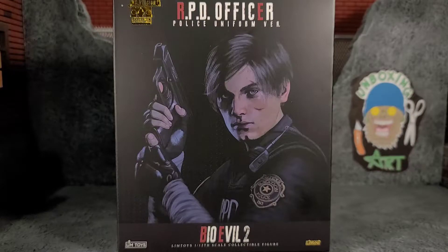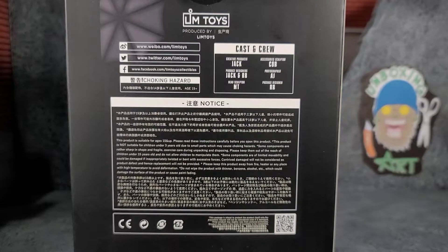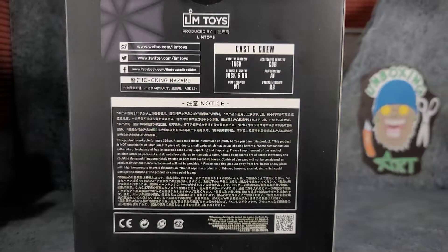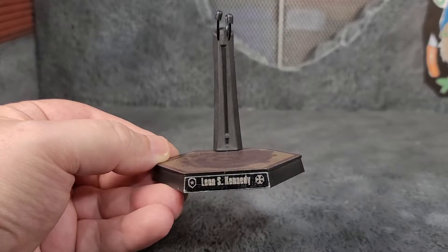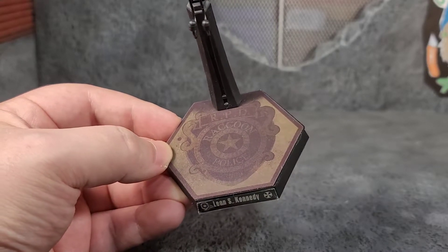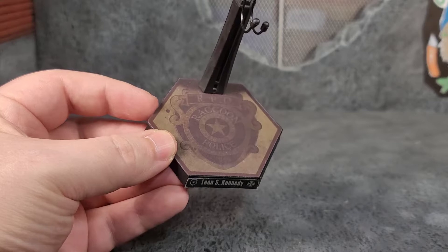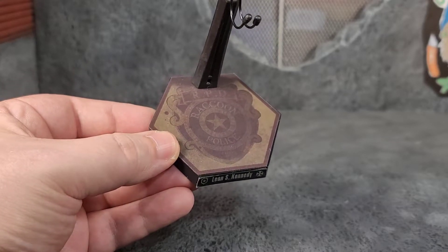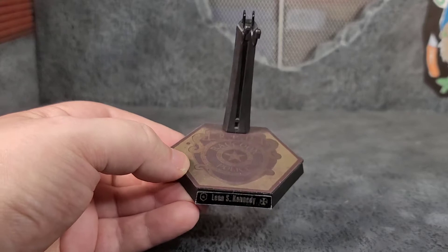The box is done in a matte finish. On both sides and the top it says Lim Toys Bio Evil 2 RPD Officer Police Uniform Version. On the back of the box there are legal notices, some websites to check out, who made the figure, and it has a little umbrella logo. Leon comes with a stand that actually says his name on there on a sticker. It has a little badge and umbrella logo, and it says RPD Raccoon Police. Almost looks like they took a chunk of the floor out of the police station — it looks like it's on wood.